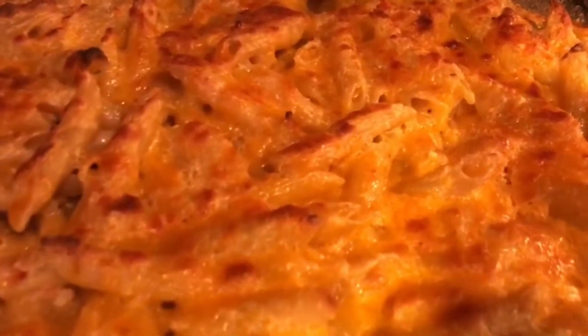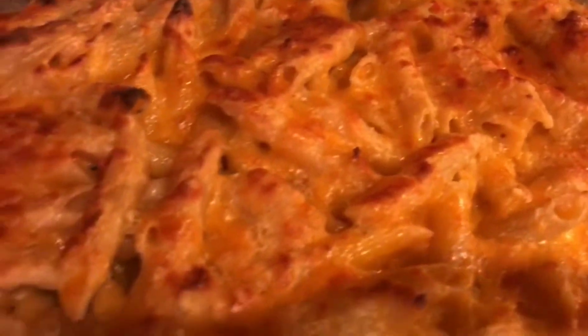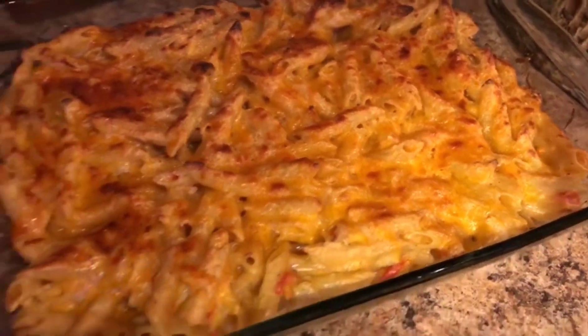Hi guys and welcome back to another video. Today I'm going to show you how to make this delicious Haitian mac and cheese. I think it's also called a gratin, and this is my take on it. So let's go ahead and get into the ingredients.